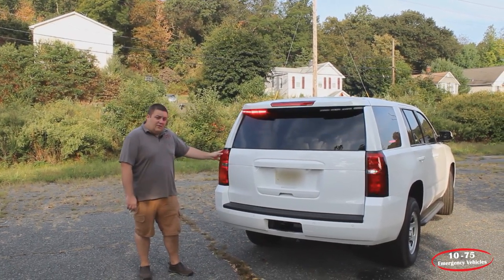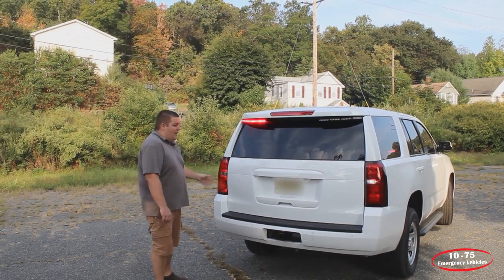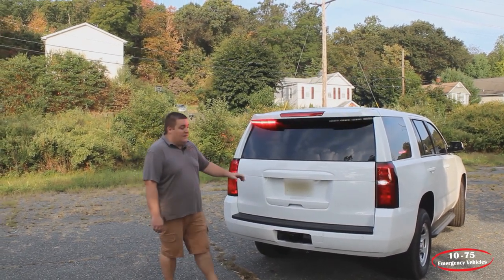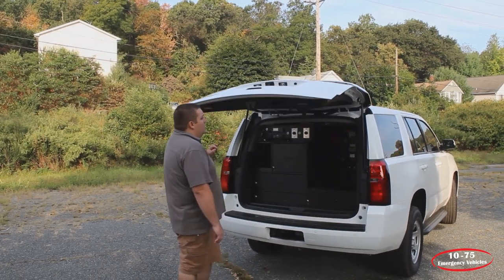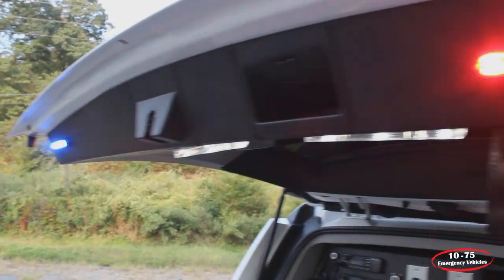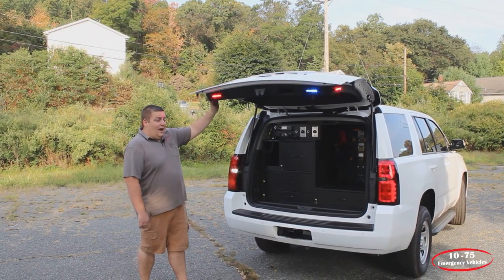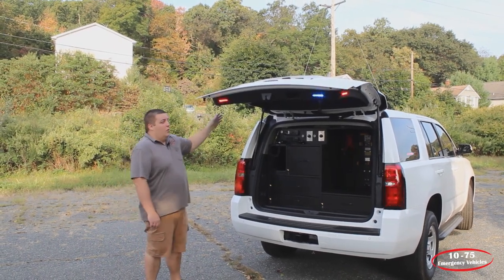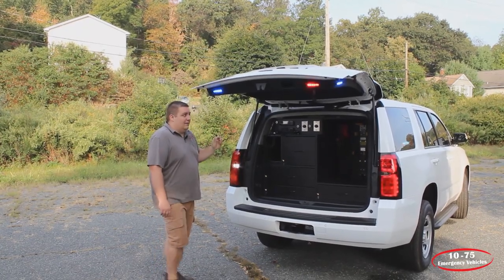We're flashing the parking light also through the Blueprint system, giving them additional warning without having to drill into the taillight and void that taillight's warranty. With the hatch open, we've installed SoundOffSignal 4-inch M-Powers in dual color on the side for additional warning and then rearward facing. These lights only activate when the hatch is open and when the rear warning lights are active.